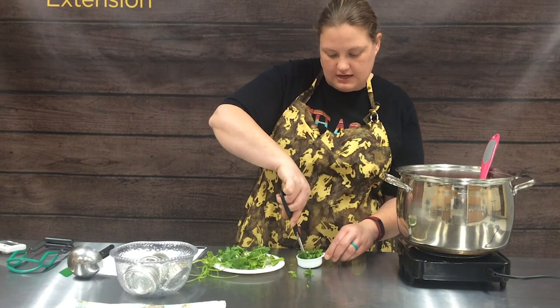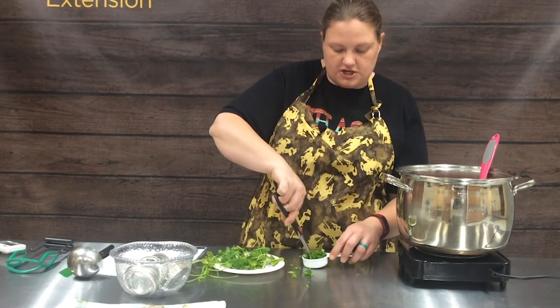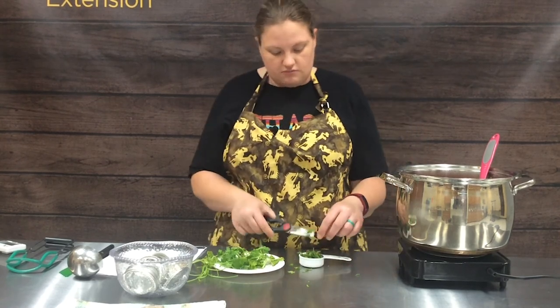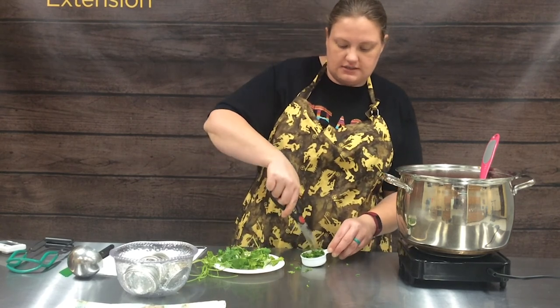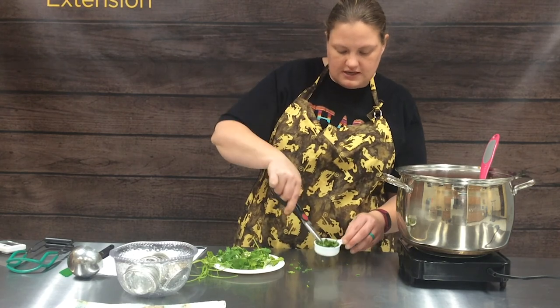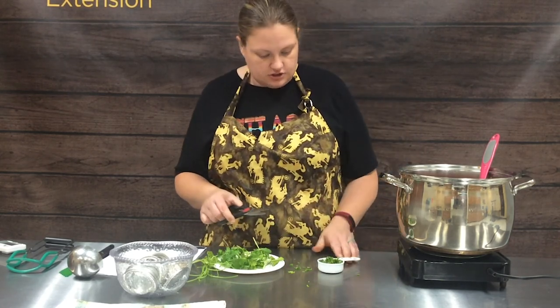We've had several people in and out today and they're really curious about the carrot pepper salsa — they don't really think of carrots going in salsa. So we're really excited to see how this one turns out. As you can see, kitchen shears are definitely the way to handle your cilantro.